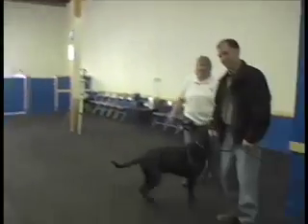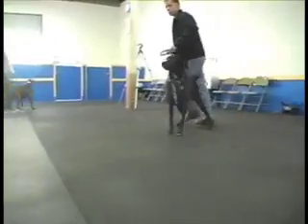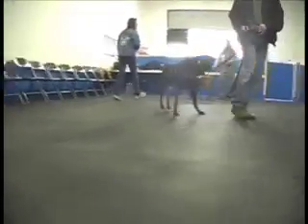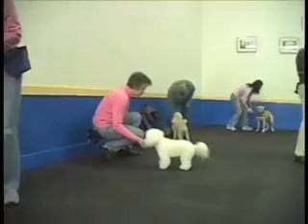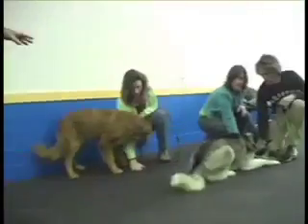Then when I say calm your dogs down, I want you to get your dogs lying down. Have them go crazy. And calm them down — down on the ground, all the way down, all the way down here.